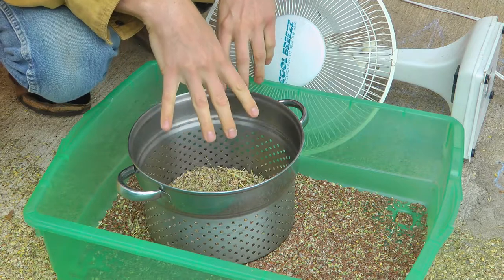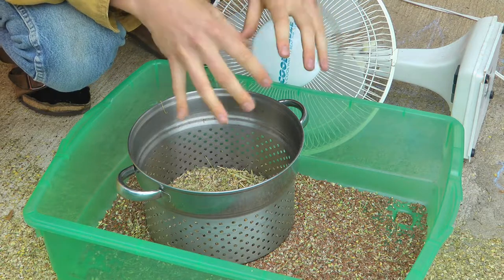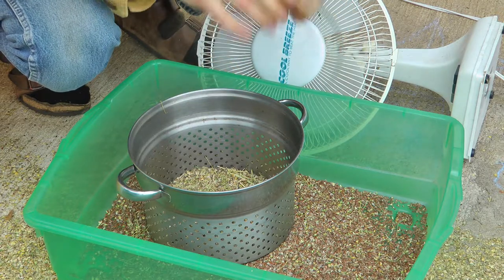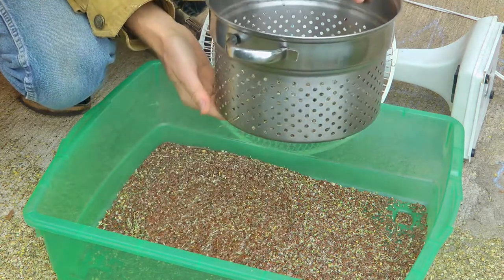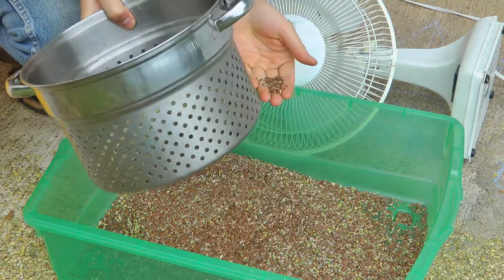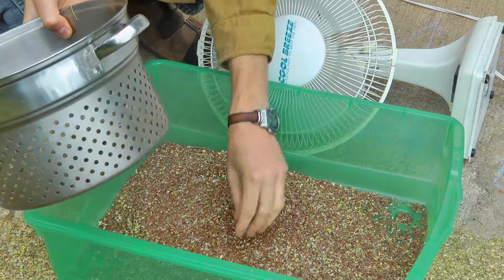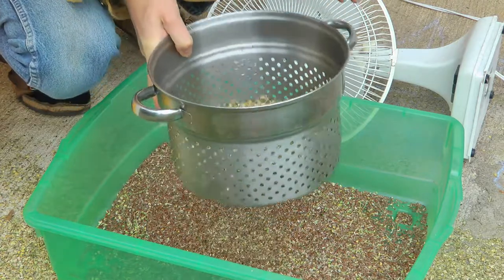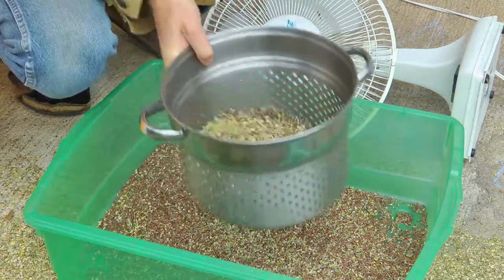The idea is to have screens at two different sizes: a finer screen that lets the dusty stuff through but holds the seed, and a bigger screen that lets the seed through but stops anything larger than the seeds — like what I'm doing now. So if you want, you could also go for a finer screen that would not let the seed through but would let the small tiny dust go through. Do both sides and you're left with the seed in the middle after running through both screens.